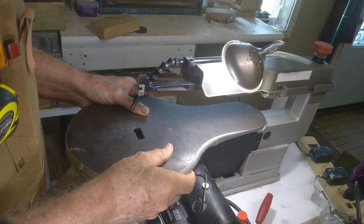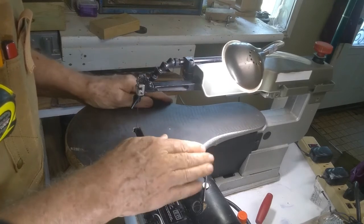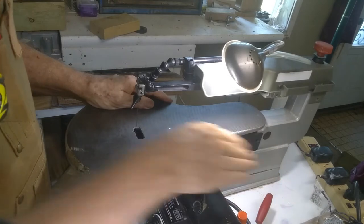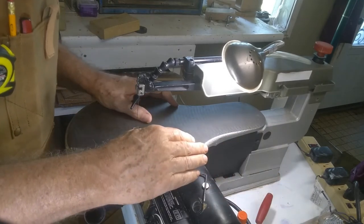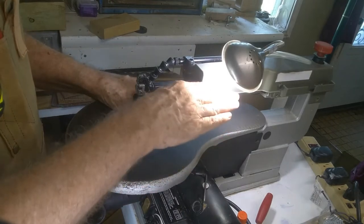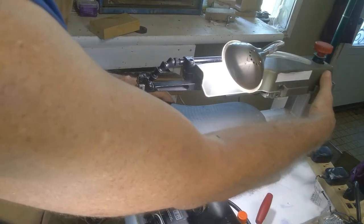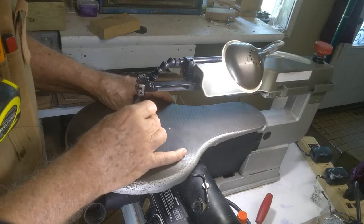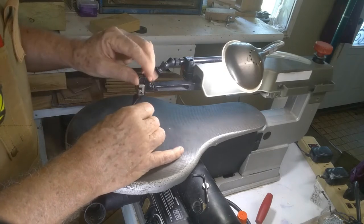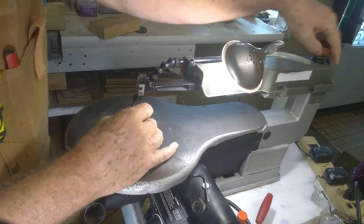There are two or three different ways to differentiate saws, but to me the main thing is the type of arms that it has. There are more than two configurations, but we're only going to talk about two. This one is a parallel arm, which means there's an arm top and bottom. They both pivot at the back. Here's your tension knob to tighten the blade, and the blade is attached to both ends of the arms.